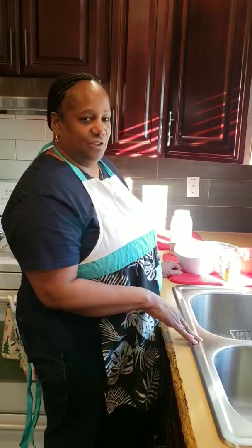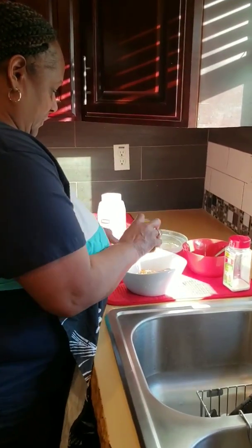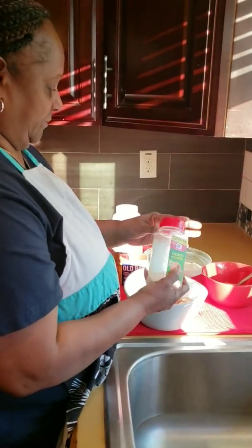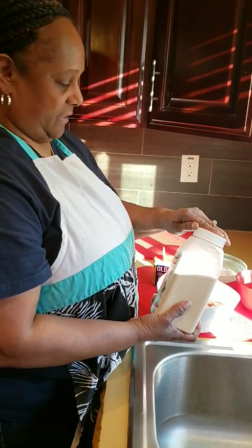Let's get started. Your shrimp, Old Bay seasoning — just a little bit. Second, onion powder. Third, garlic powder.